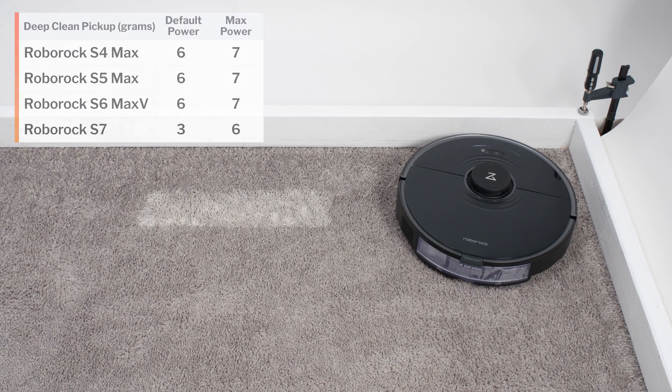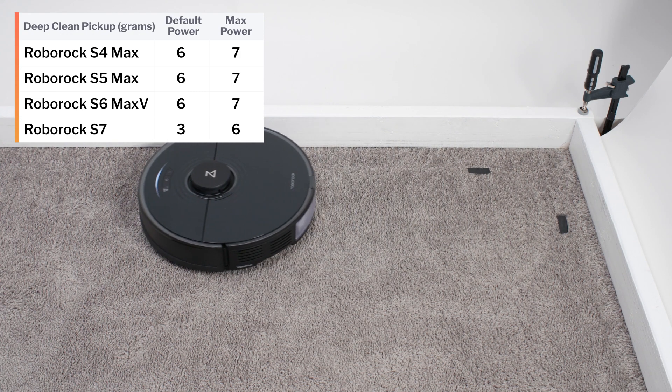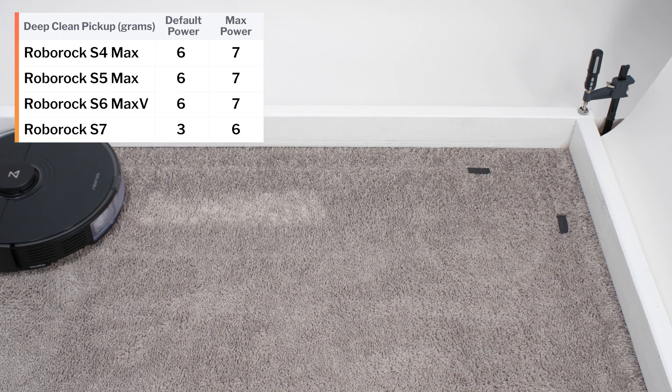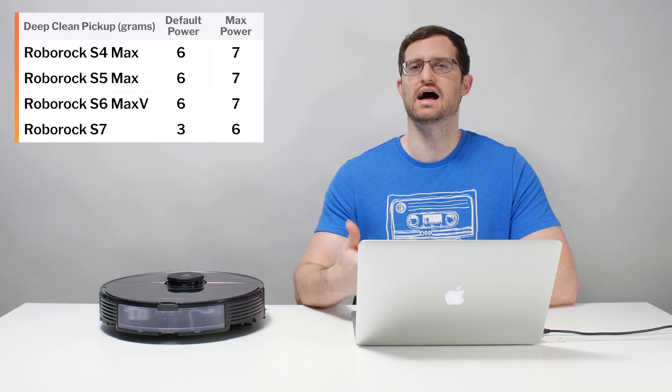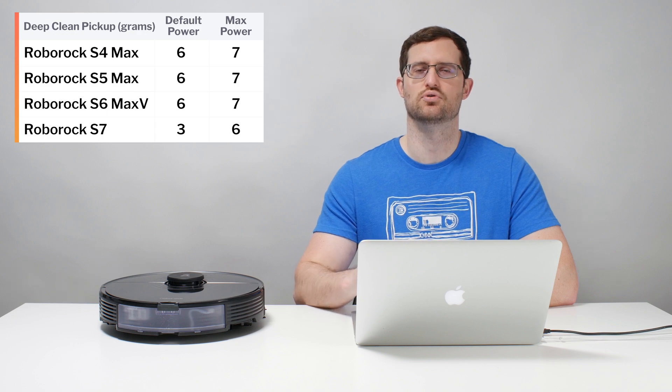This was not the case for the S7. Running it on maximum power versus default power made a big difference in this test — doing so doubles its deep clean performance. The S7 on maximum power can equal the default deep clean performance of the S4, S5, and S6, though it requires a higher suction setting with reduced battery life and increased noise output to do so.